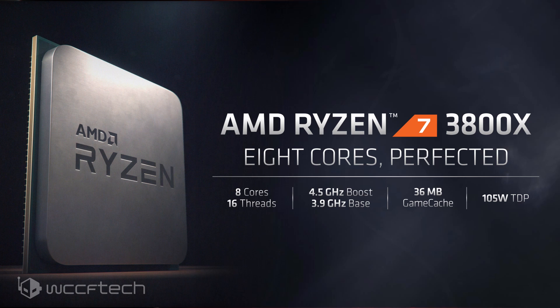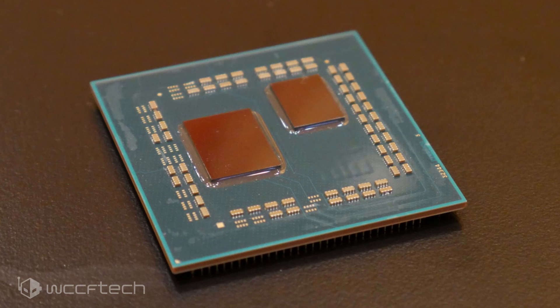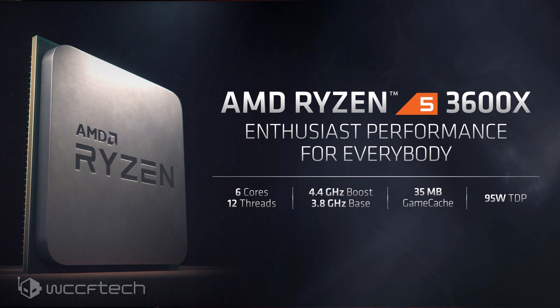Moving into the Ryzen 7 series, things change up a little bit. The chip actually looks like what AMD showed back at CES — you have a single chiplet in place and the other one is completely gone. There's no dummy die or anything, it's just not there. So you get the 12nm I/O die and a 7nm chiplet. The Ryzen 7 has all cores active on that chiplet — all eight cores fully active. There's no need for a second chiplet, as having two cores per CCX active across two chiplets would create unnecessary latency in a wild design.